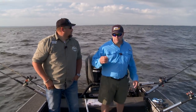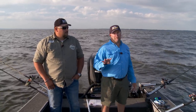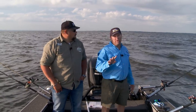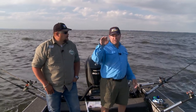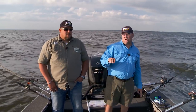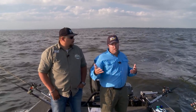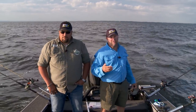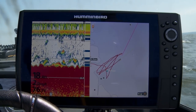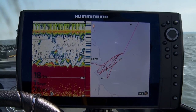To explain how that weight system works: at 2 miles per hour, for every 4 feet of line we let out with one ounce of snap weight, we're bringing it down one foot. So when we let out that 40 feet, we're actually getting down 10 extra feet because of that snap weight. Then we've got some of the dive curve in the lure, so we're putting these lures down somewhere in the neighborhood of 13 to 15 feet over 17 feet of water — just above the bottom but below those white bass we don't want to catch.